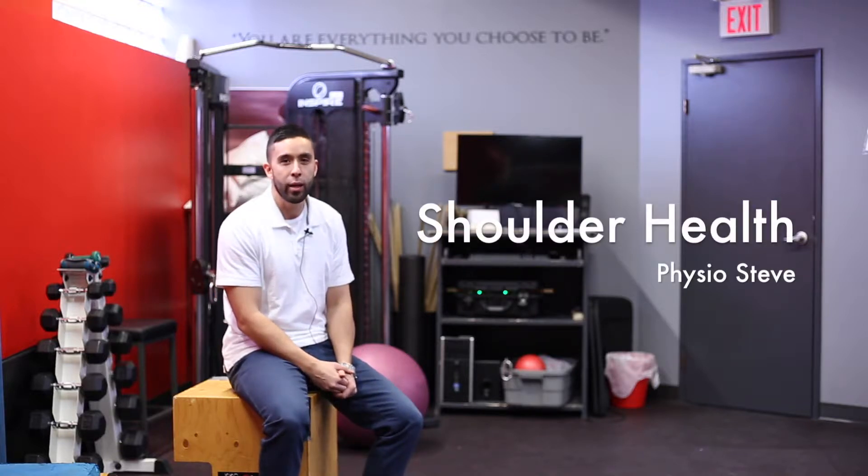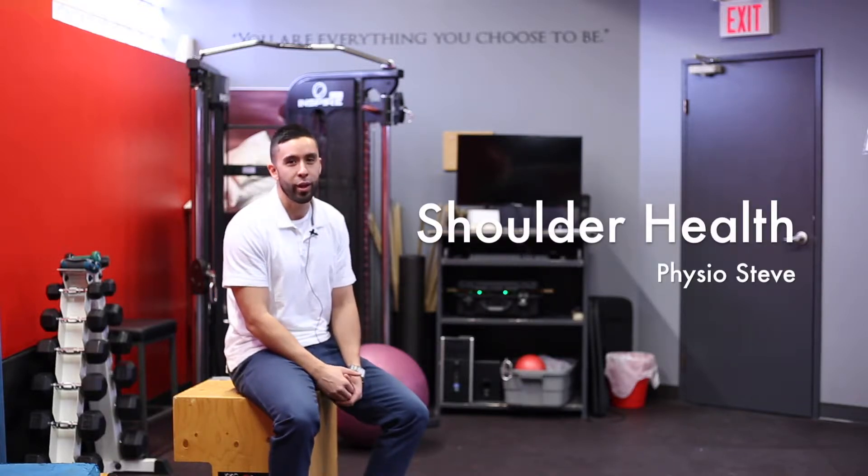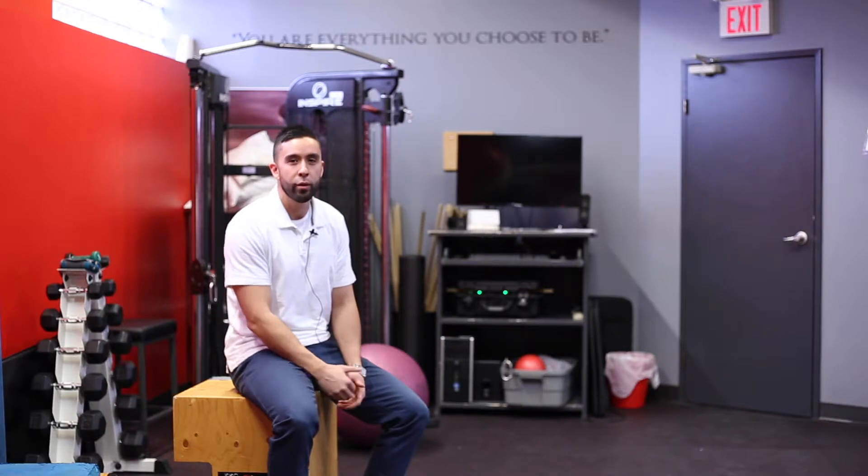Hi there, Physio Steve checking in with you today to talk about the shoulder and shoulder girdle health. We had done a video a few months ago about this, and we're going to add on and talk a little bit more about it.